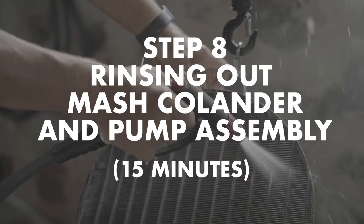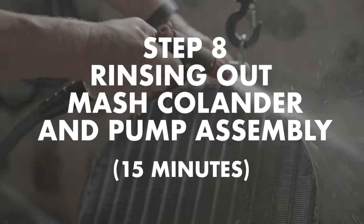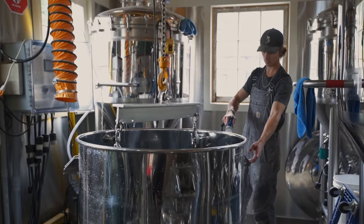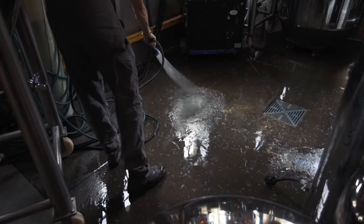Step eight is rinsing out the mash colander and the pump assembly, which takes about 15 minutes. If not rinsed out during sparge by running the sparge water through the pump, the colander, the pump and the hoses should be thoroughly rinsed out now.